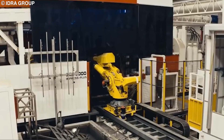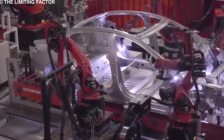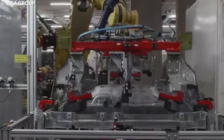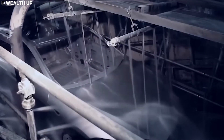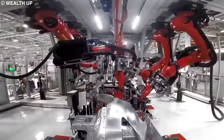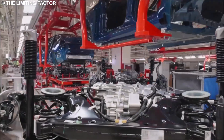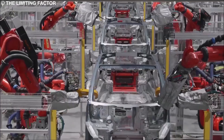The entire process is automated, and not a single human is required to operate a Gigapress. Specially designed robots lubricate the mold at the beginning of each cycle, then a separate one injects the molten alloy into the mold. Another robot reaches in and removes the casting after the process is complete and quenches it in a water tank, while a different robot cleans the mold and prepares it for the next cycle. The finished casting is then handed over to another robot, which puts it through a mechanical press that trims off the excess aluminum and rounds the edges. The casting is then x-rayed for quality control, and a final laser-guided CNC robot drills in all the holes used to assemble it with other sections.